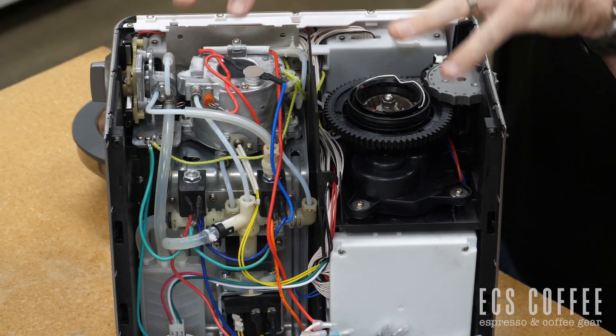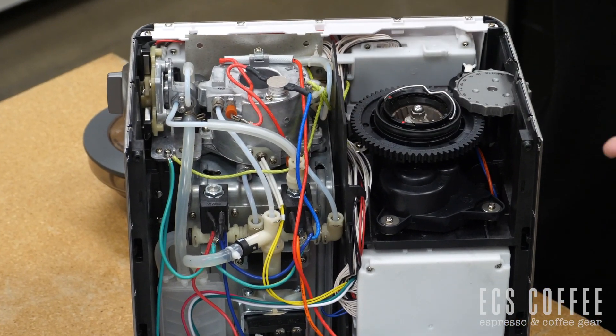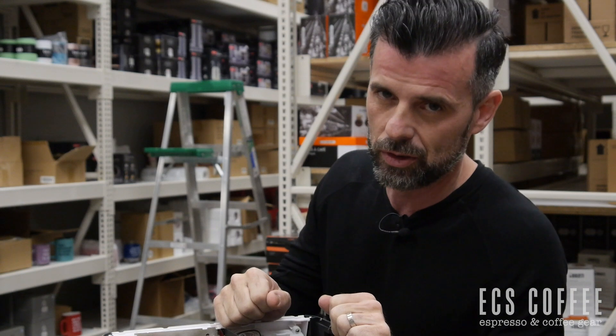For those that care and want to see — yes, you are going to have some plastic tubing in this machine. We don't see it as an issue. Overall, don't work on this yourself. Get a professional to do it.